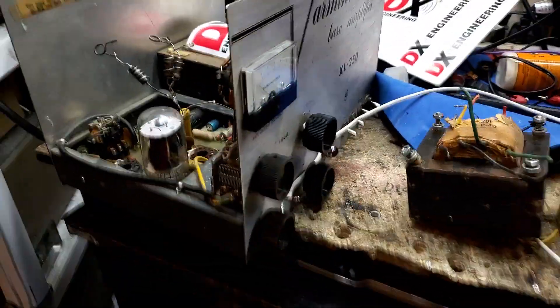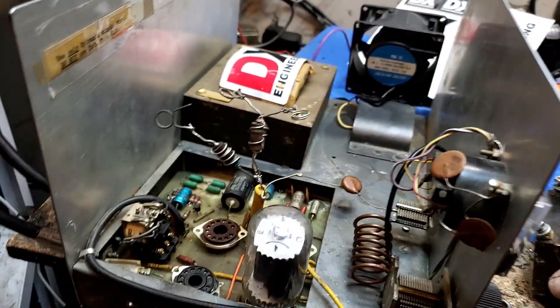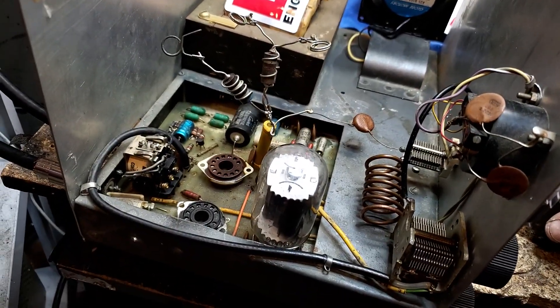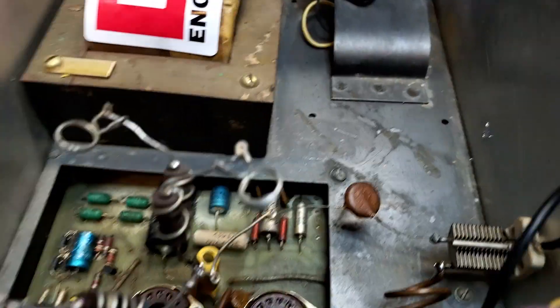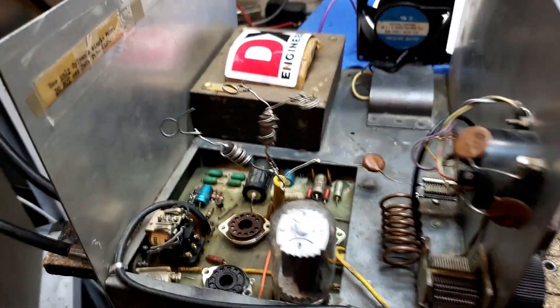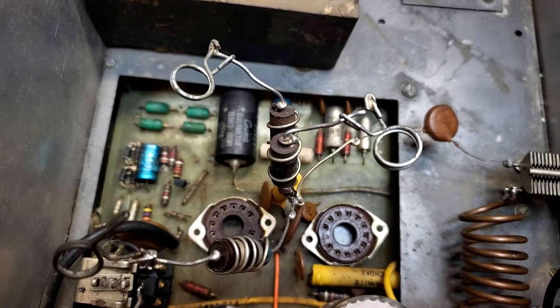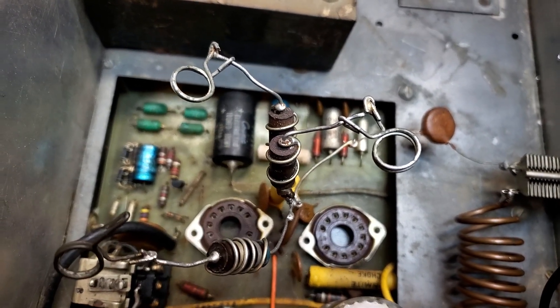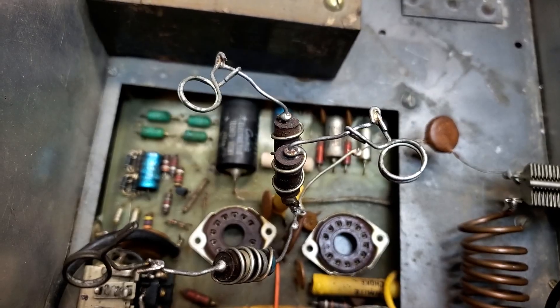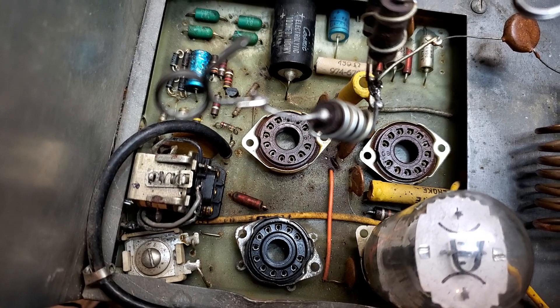Alright guys, this was supposed to be a routine restoration but once we started playing around I'm not happy with this box. What we have here is a Varmint XL 250. Originally these are six KV6s driving a pair of 6LFs — something like that, 12-pin tube octal. But if you look, there's a fourth socket added and you notice it kind of doesn't match.